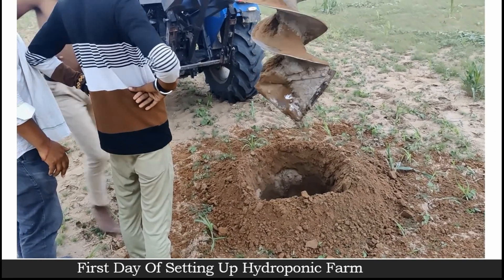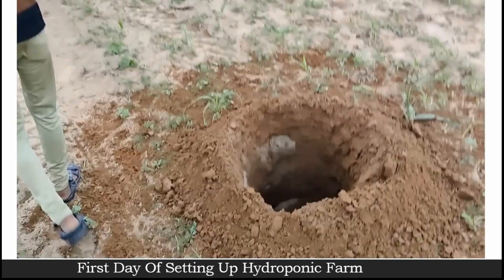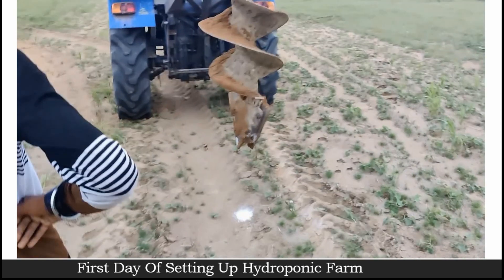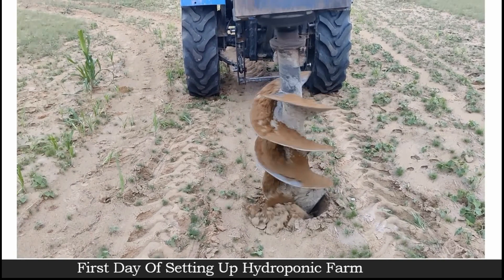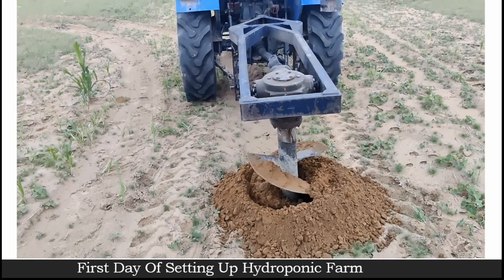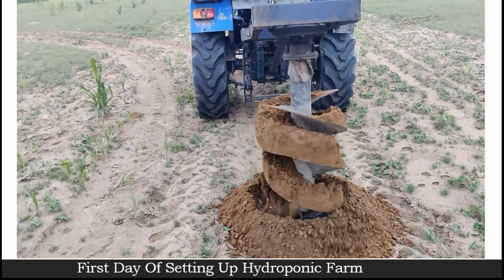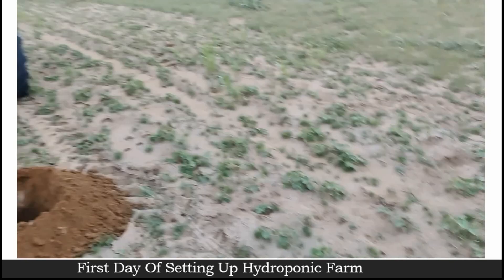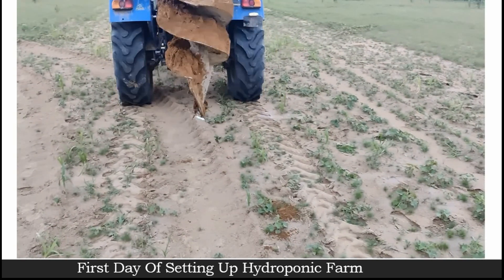As you can see here, this big gap that we have made is for the foundation that the poly house structure will stand on. Always make sure you make a very strong base for your poly house structure so that it can withstand any kind of climatic conditions — wind, breeze, or anything — because if the foundation is not strong, your poly house can go left and right because of high speed wind.